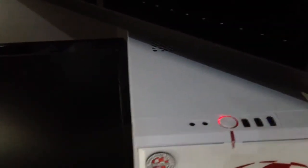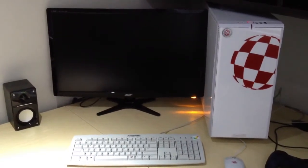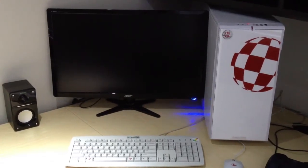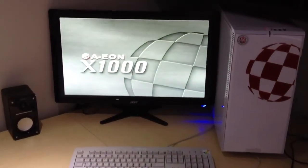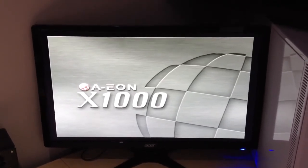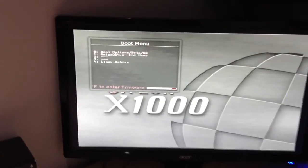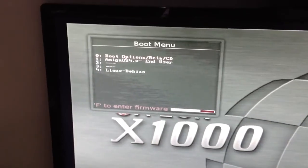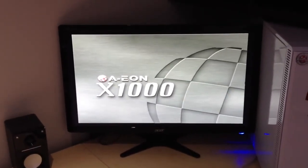Bear with me on the shaky video. So I have a long delay time here, but if we just go down to end user in the U-boot here and start up, you can see for yourselves.